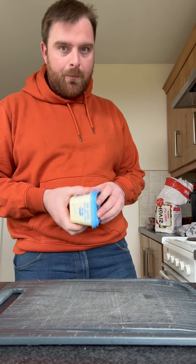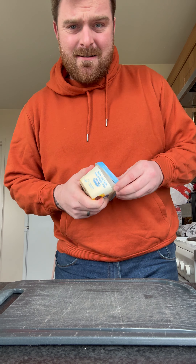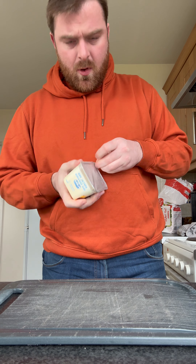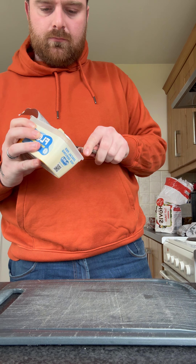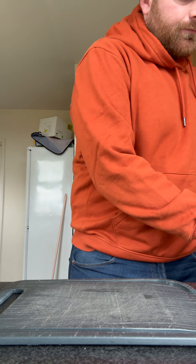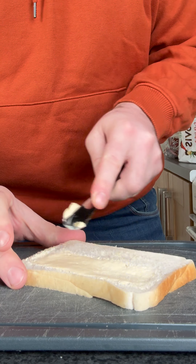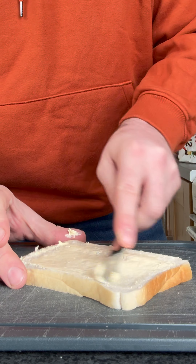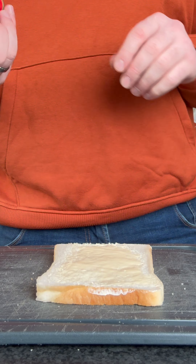I personally went and bought butter even though I don't really like it, so let's get it buttered. I know the next thing people are going to say is 'use real butter' — no, real butter is stinking. Perfect. Now for the corned beef.